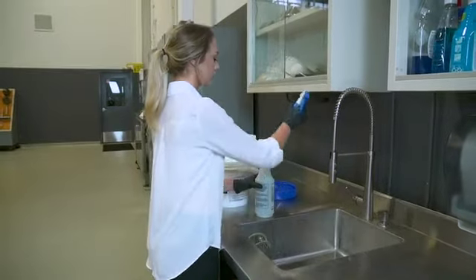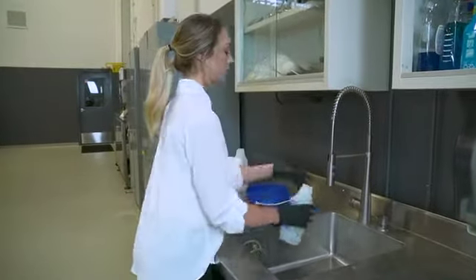QuarkClean is recommended for cleaning the juicing area and its components. It is a low-foaming equipment cleaner especially formulated for cleaning food processing equipment and is USDA accepted.